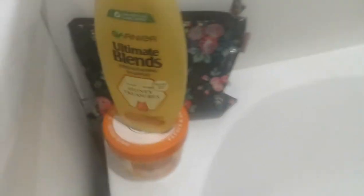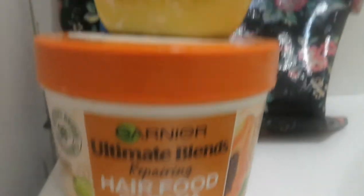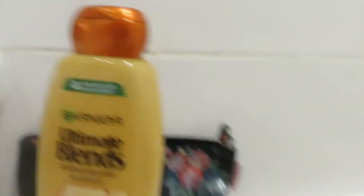This was the colour of the bath once I'd washed it all off. It's quite easy to clean compared to the Lush henna, and I washed it off with Garnier shampoo and hair mask.